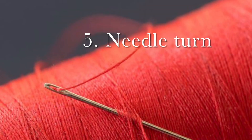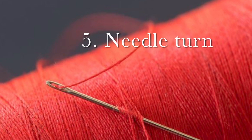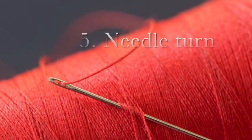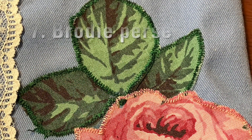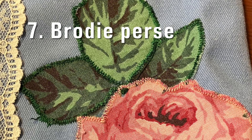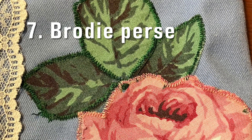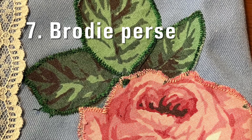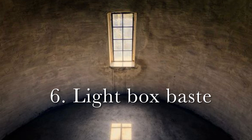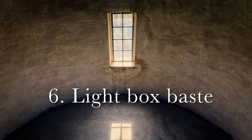Needle turn applique was the first way that I learned to applique, and I thought this is not so bad — it's just hand sewing. This example was actually done by machine, but broderie perse was popular in colonial times, and it is a technique that can be done by hand easily also. Technique number six, baste with a light box. This is one of my favorite techniques. I have a window pictured because that is nature's light box if you don't have a regular light box.